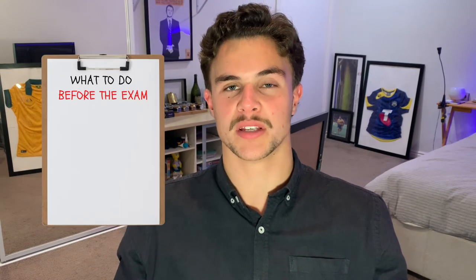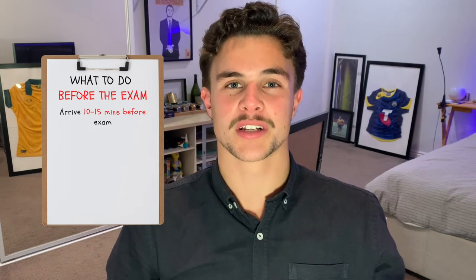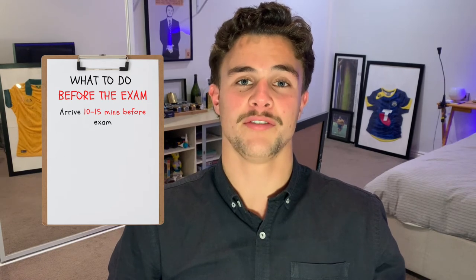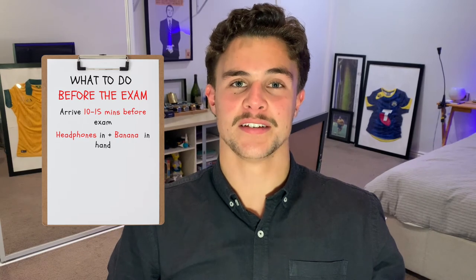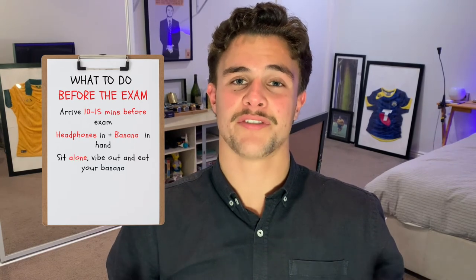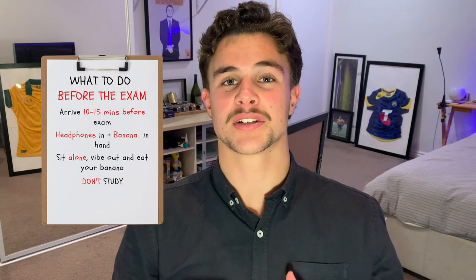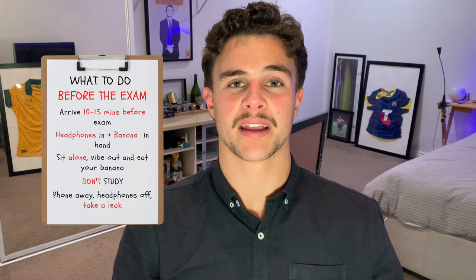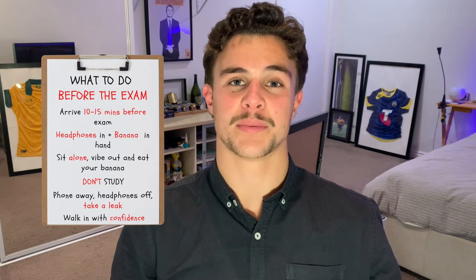After you've got your bag prepped, here's my exam process before you actually walk into that room. Get to school around 10 to 15 minutes before your exam starts — there's no point going to the library a few hours beforehand to cram, it's just going to put your brain into overdrive. Walk in with your headphones on and a banana in hand, go sit on your own, listen to your favorite music, and eat your banana. Leave your notes at home. Then a couple of minutes before the exam starts, chuck your phone in your bag, headphones off, take a quick bathroom break, and walk into that exam room ready to smash it.